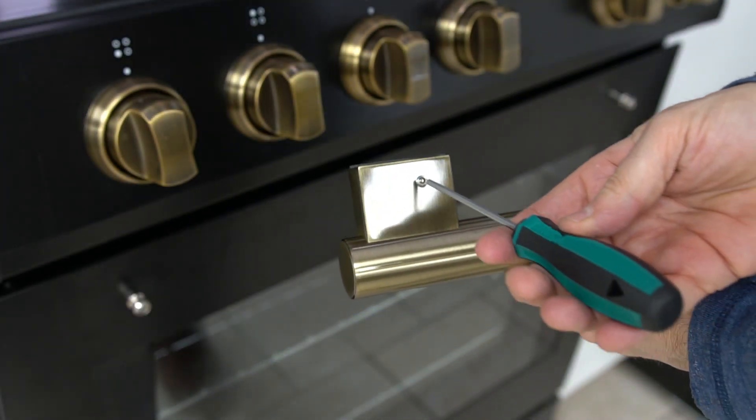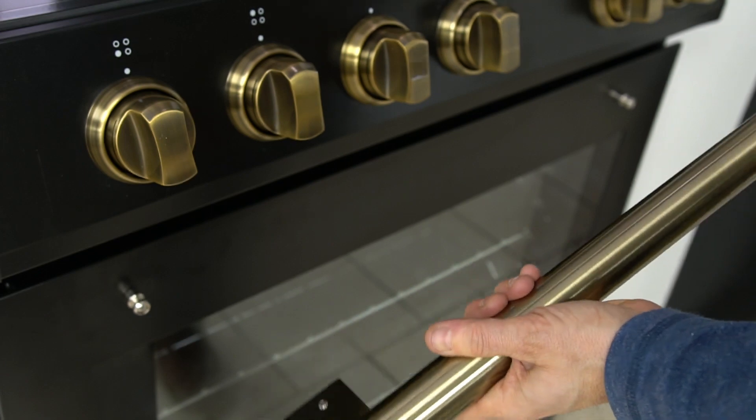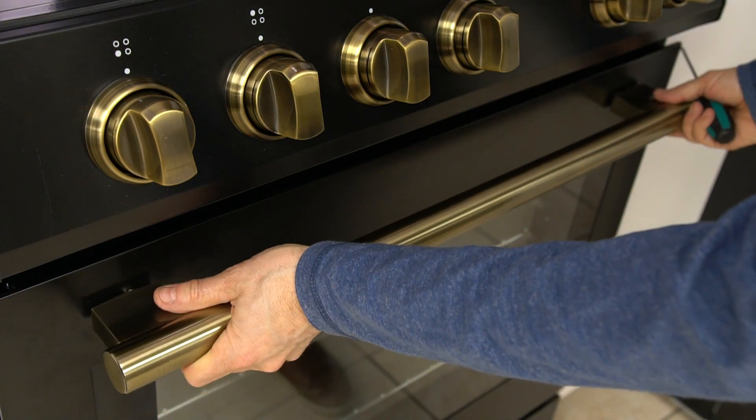With your new handle, loosen the tightening bolts to ensure that it will fit into position. Once into position, tighten the bolts from under the handle.